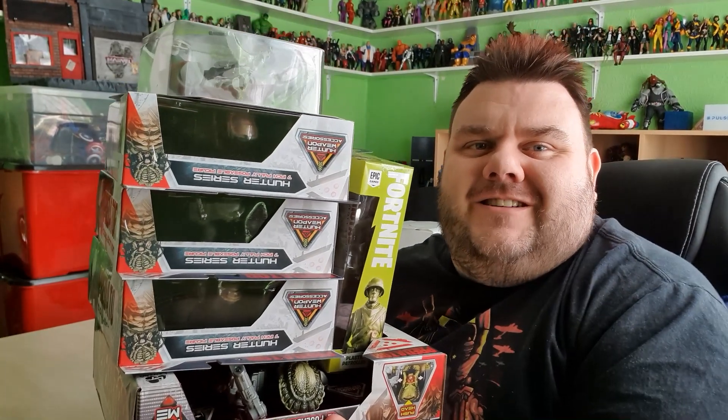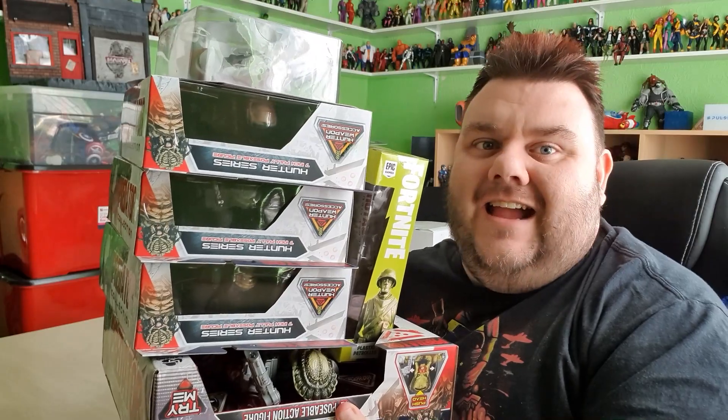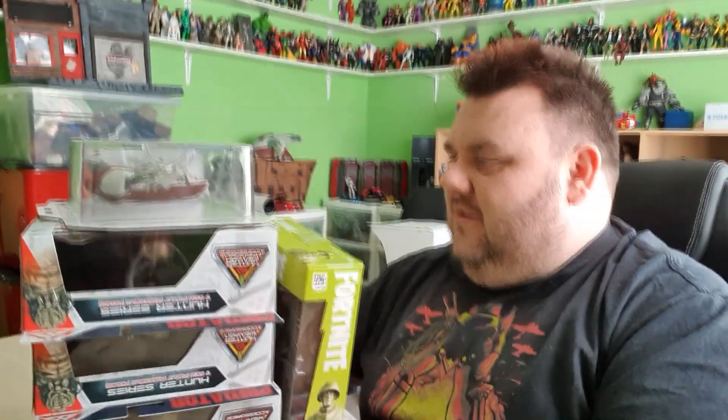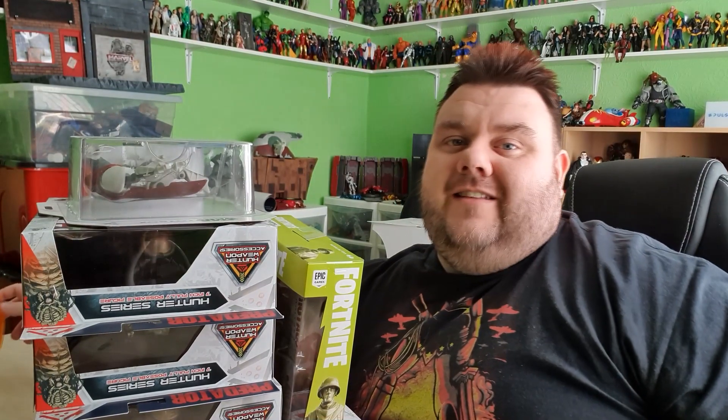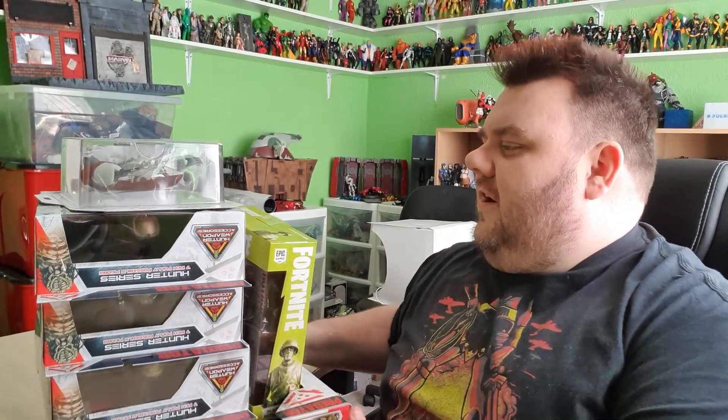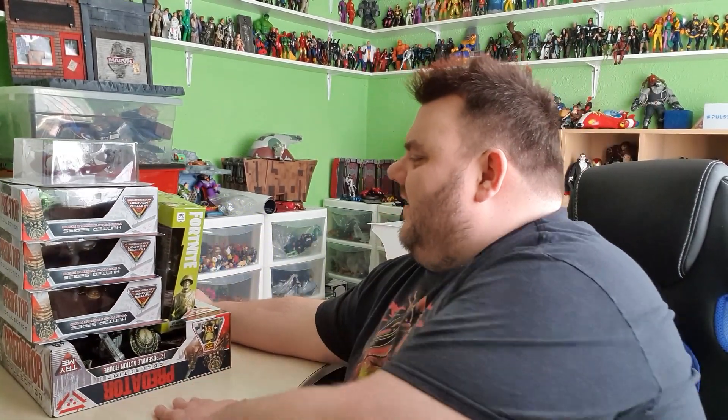Hey guys, it's me Ho SuperSoul, thank you very much for tuning in. Look what I got — I got a bunch of stuff this week. Mrs SuperSoul went out for me the other night to grab some stuff from Smith's as they had some new stuff in stock and I could not resist grabbing them.